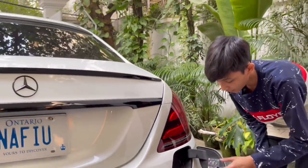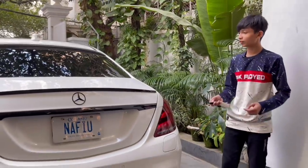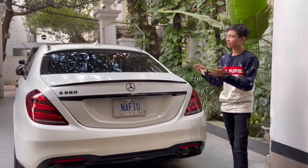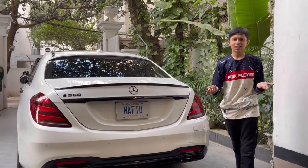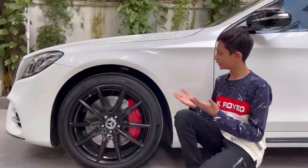So this is the full rear of the car — it is a beautiful rear. What do you think: which is better, the S-Class, the Audi A8, the BMW 7 Series, or the Lexus LS? Now let's move to the side profile.